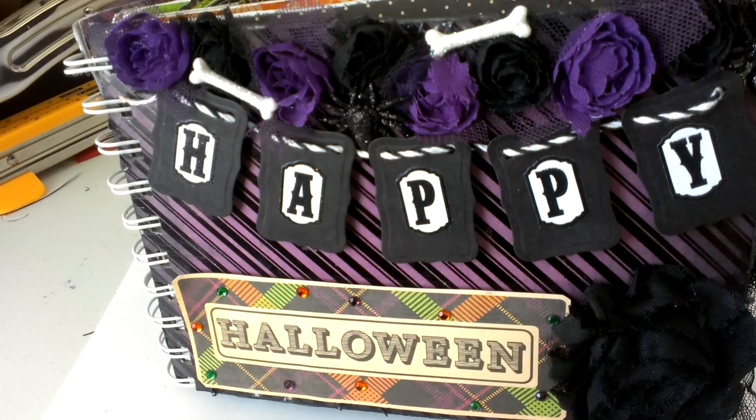I know Jen doesn't normally make minis for the same reason, so I appreciate that she's doing this swap with me, but I think for a while I'm just going to stick to tags.